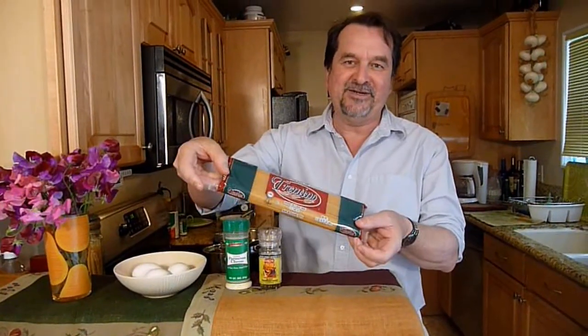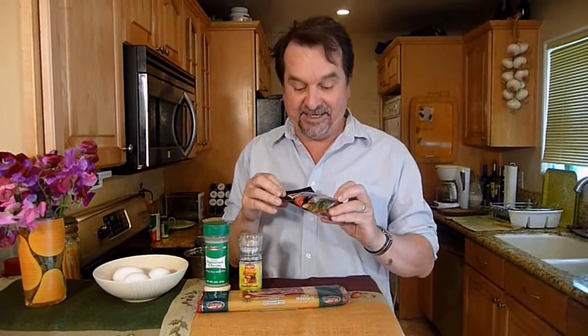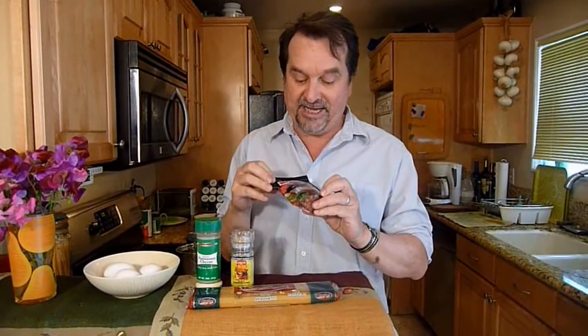Spaghetti, which you can get anywhere at any budget place. This is grated Parmesan, and it's real, believe it or not. And eggs. The final ingredient for the carbonara is a very special 99-cent ingredient I've been finding lately at the 99-Cent Only store — real bacon bits.